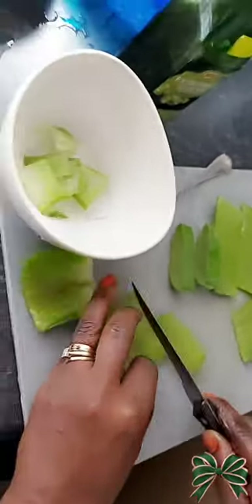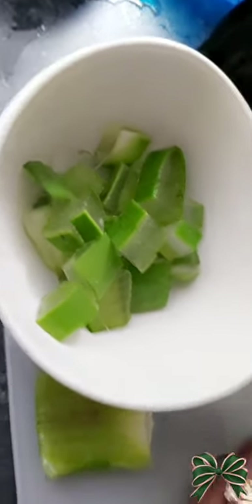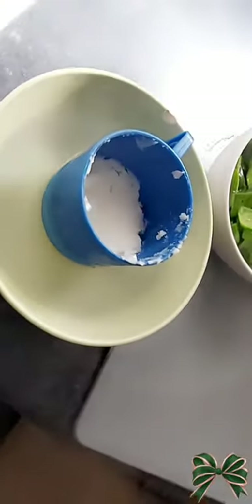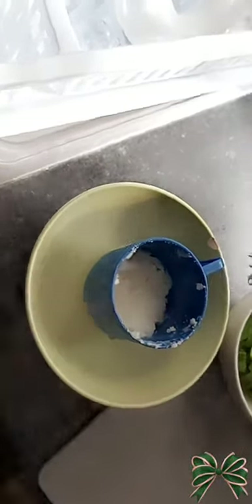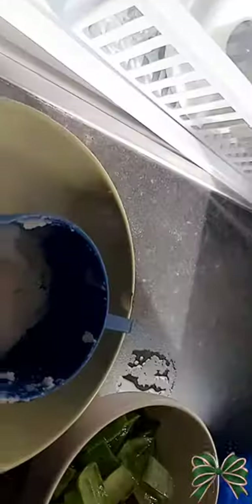Cut them into tiny tiny pieces and put them in the bowl for blending. Then you melt your coconut oil that you're gonna use later — just press it in a hot water bowl for it to melt — and you prepare your extra virgin oil that you're gonna add in later.